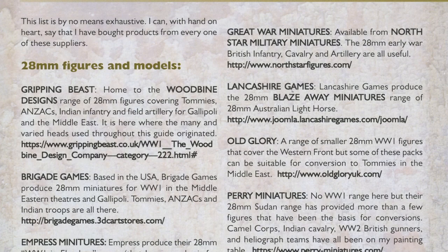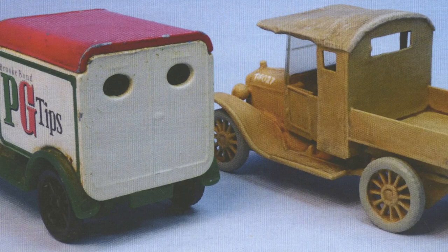Lastly, the useful contact section provides a guide to the best places to find miniatures, vehicles and decent tools to get the job done.